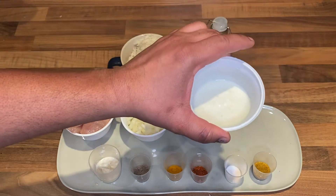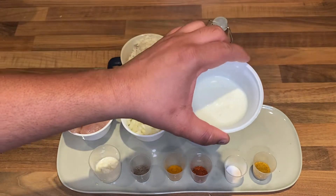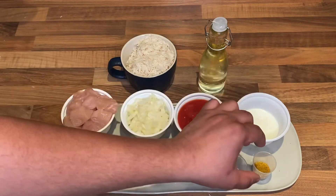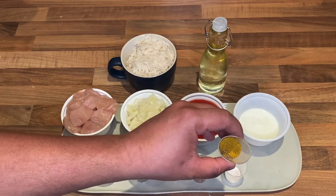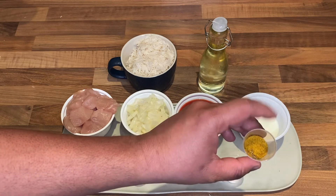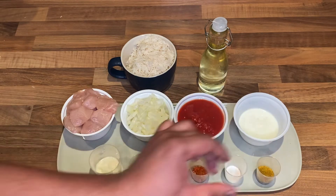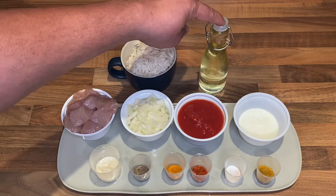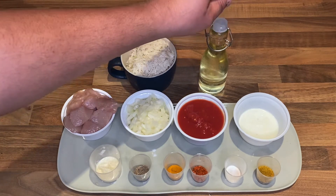Two tablespoons of fresh yogurt — if you don't have yogurt you can use cream, or if you don't want either you can stay with the tomato sauce. For the powder ingredients: one tablespoon of mixed spice, all spice, or garam masala; one teaspoon of salt; one teaspoon of red pepper; one teaspoon of turmeric powder; one teaspoon of black pepper powder; one tablespoon of ginger garlic paste; and refined rapeseed oil or sunflower or vegetable oil.